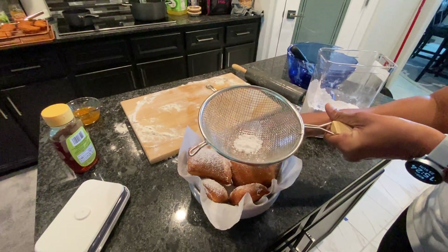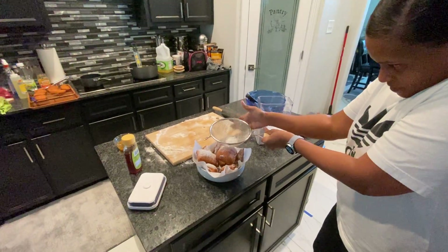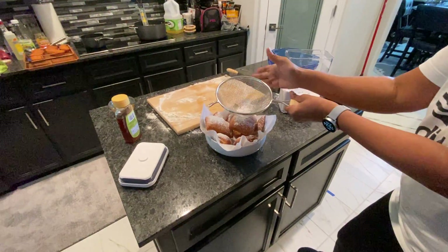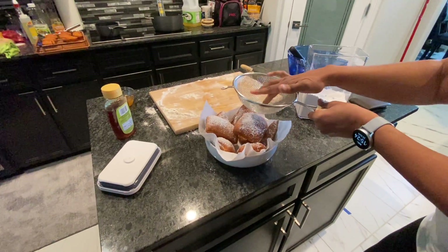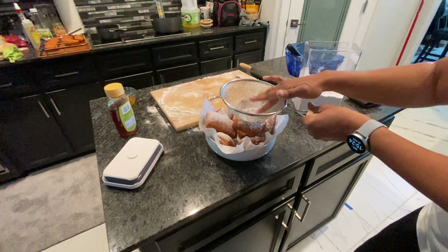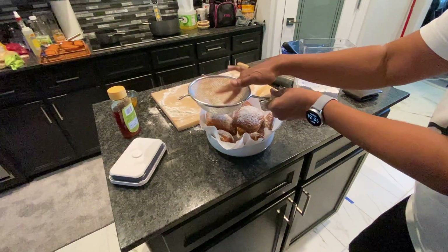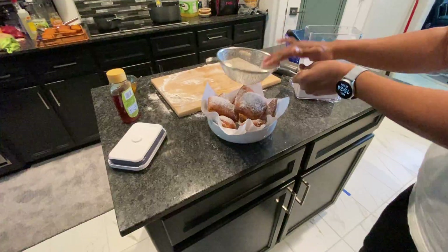I will show you guys the recipe for this. Sorry, we're washing clothes right now so that's the dryer making all that noise. I'll do another video showing you guys the recipe — it's very simple, I think there are like seven or eight ingredients. The longest part is just letting the dough rise.